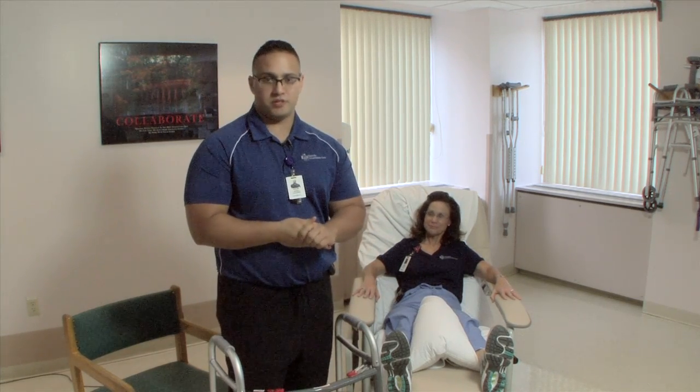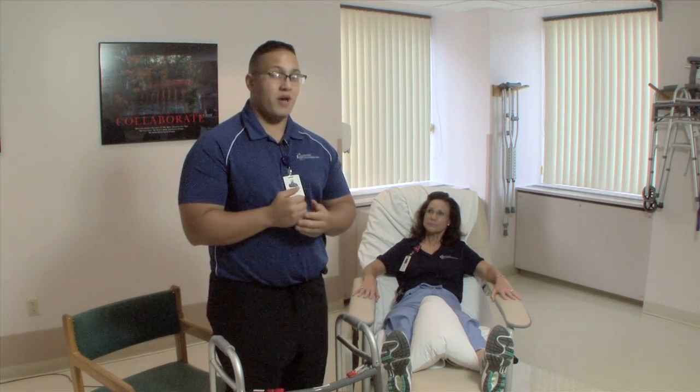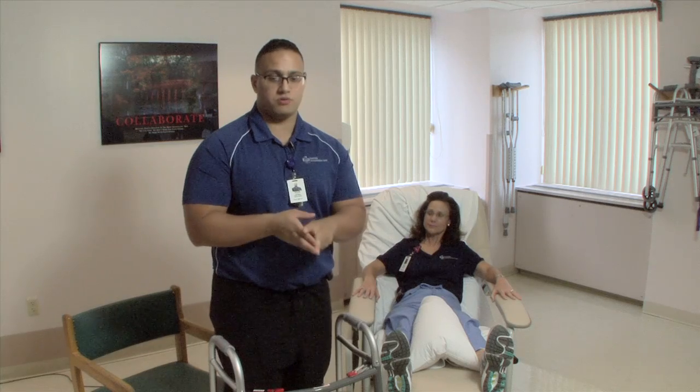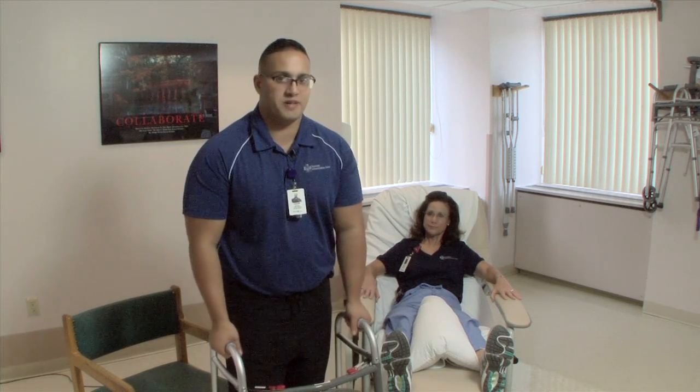To start the evaluation, I'm going to ask you a few questions: whether you have stairs to get into your house, do you have stairs once you're inside your house, were you using a cane, a walker, or a wheelchair before you came to have this surgery here at Bay State.